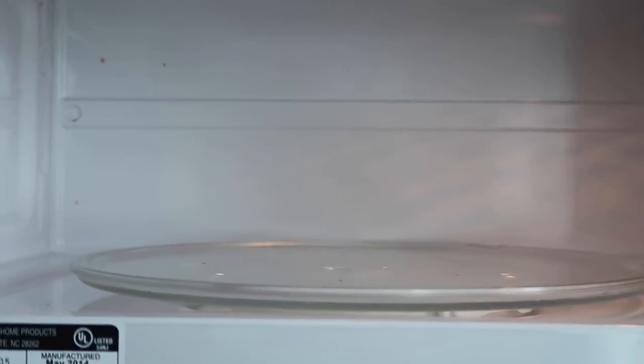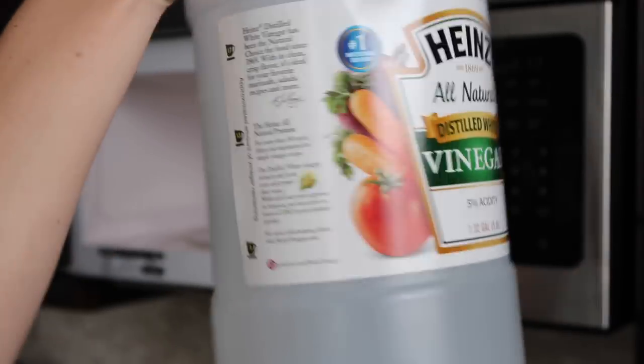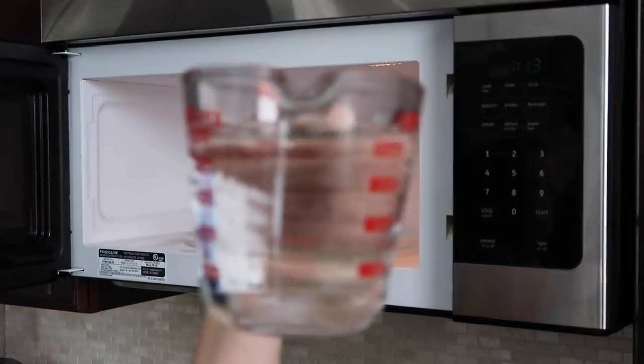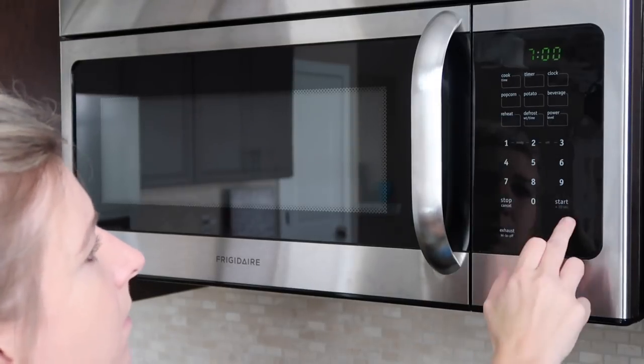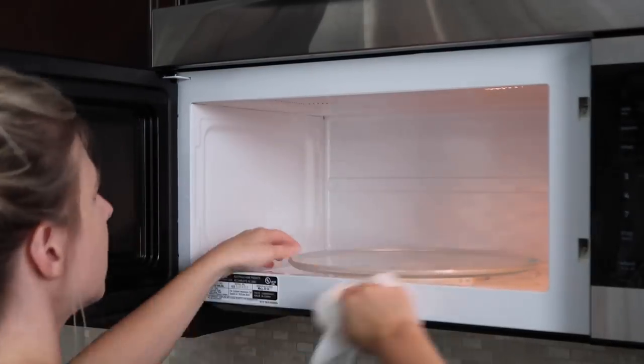The microwave actually wasn't too bad, but I had some crumbs and marinara sauce stuck on the walls. To clean it, I put half white vinegar and half water in a microwavable safe container and ran the microwave for about seven minutes — you can do five to ten minutes. When it was all done, all I had to do was easily wipe everything down. It was so simple and easy and I barely had to scrub.